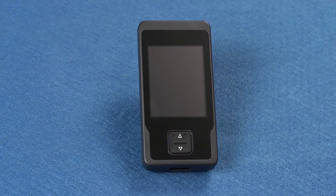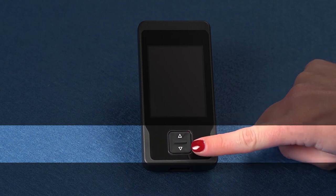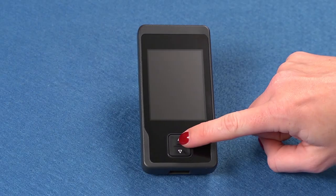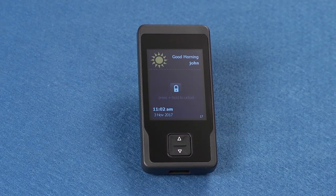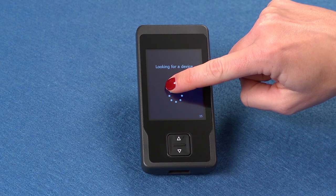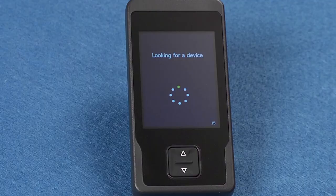First, we will cover the basic programmer functions. To perform most of the functions on the programmer, you must first press the increase-decrease key to wake up the programmer. When the increase-decrease key is pressed to wake up the programmer, the unlock screen appears. Press and hold the lock button on the lock screen. Stop pressing the lock button when the screen changes to a circle of dots. This indicates that the programmer is searching for your neurostimulator and unlocking.